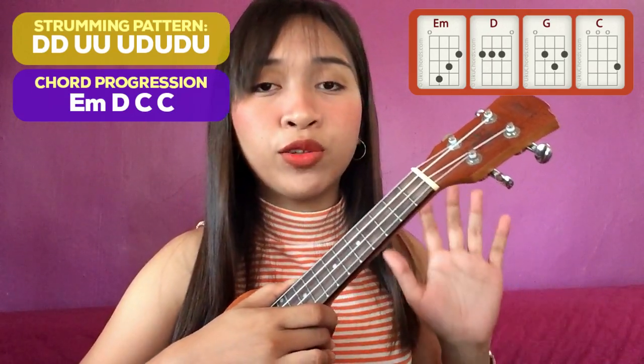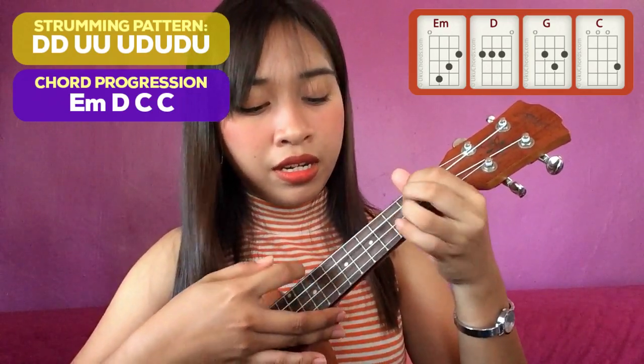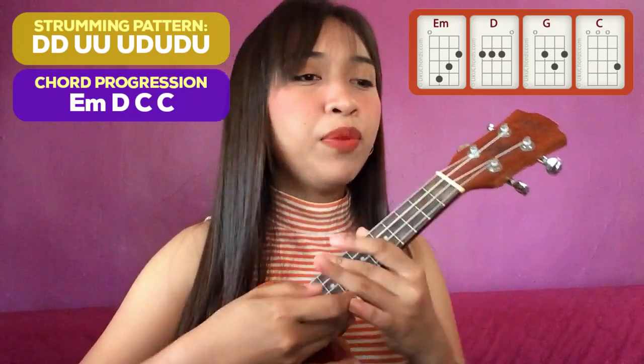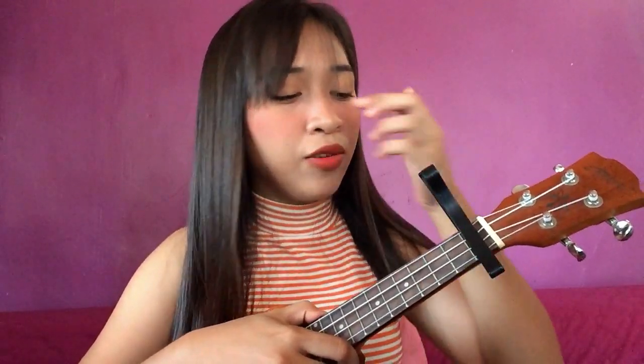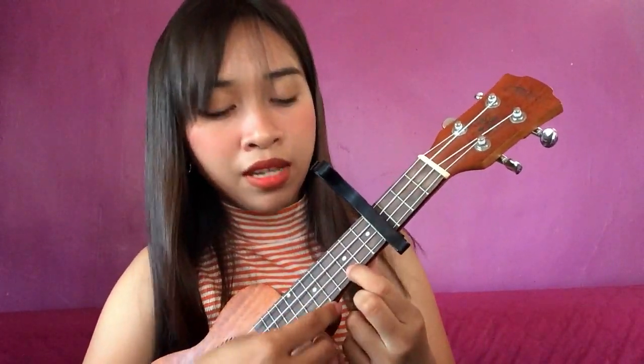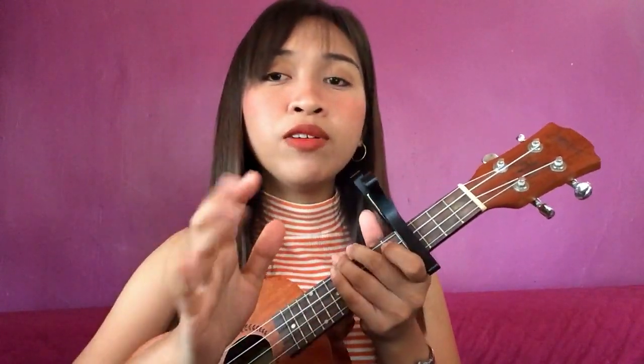And then we have the outro — yung outro, the same with the instrumental: E minor, D, G, D, then open. Tapos, kung feeling nyo mababa or mataas yung pitch para sa inyo, you can always use a capo. Kung iibit mo naman yung capo mo sa kahit anong fret, depende sa preference nyo kung saan nyo parang kaya kantahin yung kanta. So yung position ng chords is still the same — yung C, still on the third fret, first string. Same pa rin yung position niya, walang nagbabago. Yung nagbago lang ay yung pitch niya.